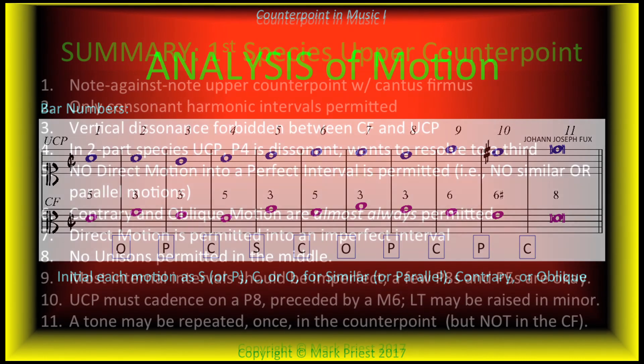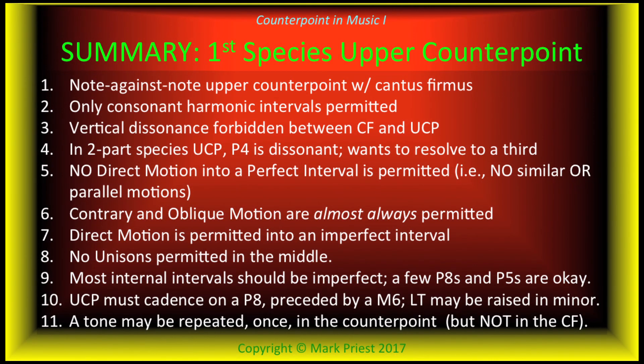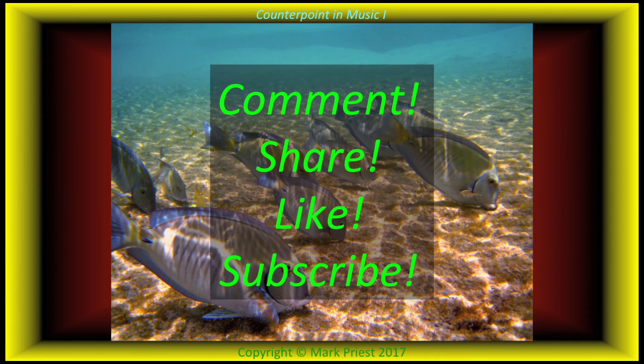Summary of guidelines for writing two-part first species upper counterpoint to a cantus firmus. If it helps you, pause the clip and take a screenshot of the slide. You are, of course, encouraged to practice adding an upper counterpoint line to one or more of the cantus firmus you created in previous assignments. Post a question or a comment, and be sure to like, share, and subscribe for updates.